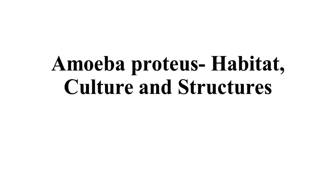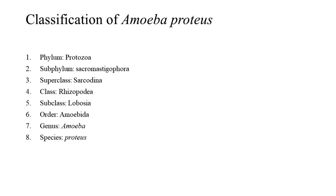Amoeba Proteus: Habitat, Culture, and Structures. Classification of Amoeba Proteus — Phylum: Protozoa, Subphylum: Sarcomastigophora, Superclass: Sarcodina, Class: Rhizopodea, Subclass: Lobosa, Order: Amoebida, Genus: Amoeba, Species: Proteus.